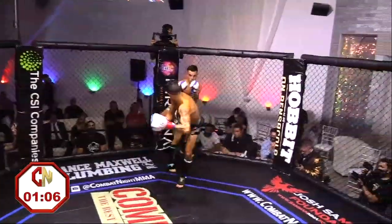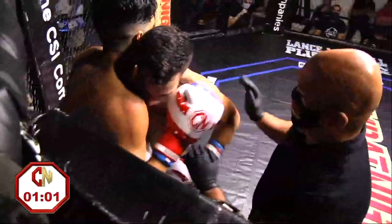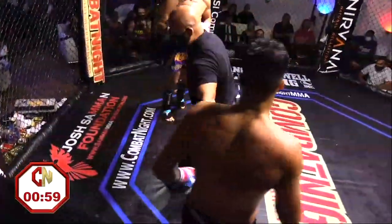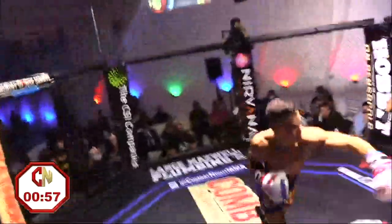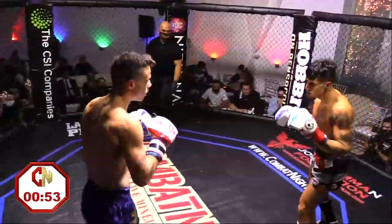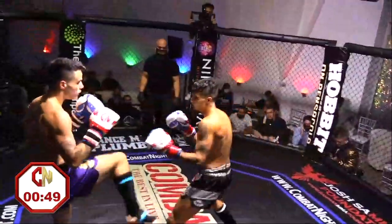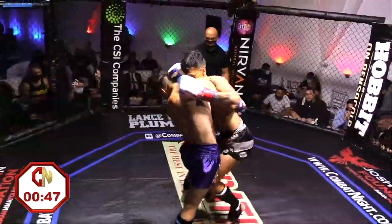Nice right there by Shaffee. Nice spinning kick. And he's talking, he's jawing. Heavy kick — heavy, heavy. Another. That's the back of the leg — you don't want to get kicks in the back of that leg.